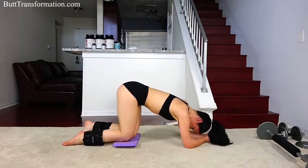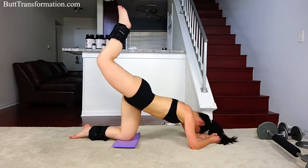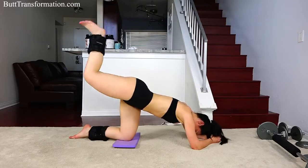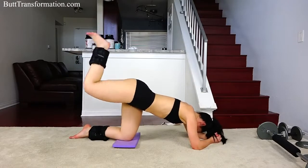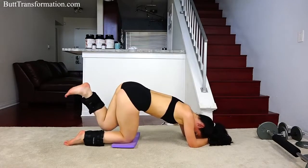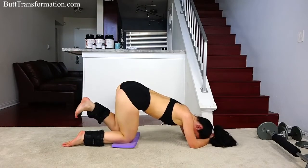And back down. Right leg — squeeze your butt. 10 seconds. And back down. Now we're going to repeat the same thing one more time. Left leg, bend your knee and push up with your foot. Keep it going, 15 seconds.